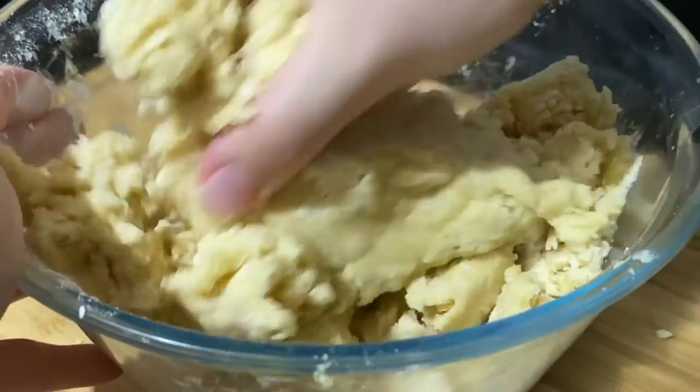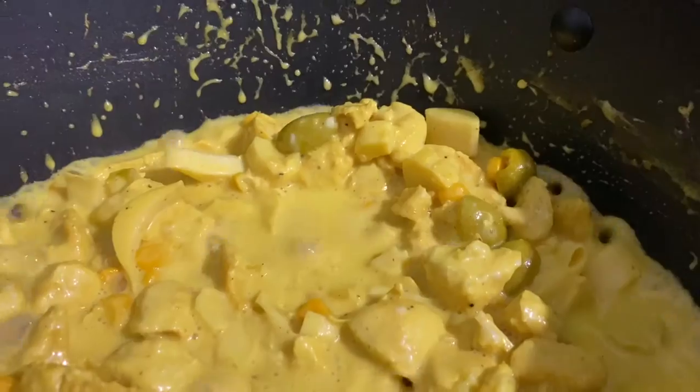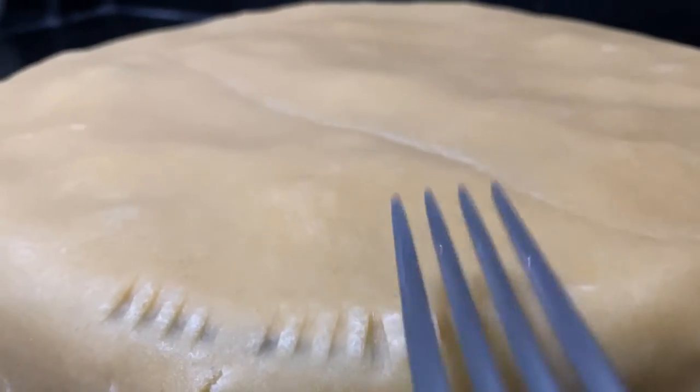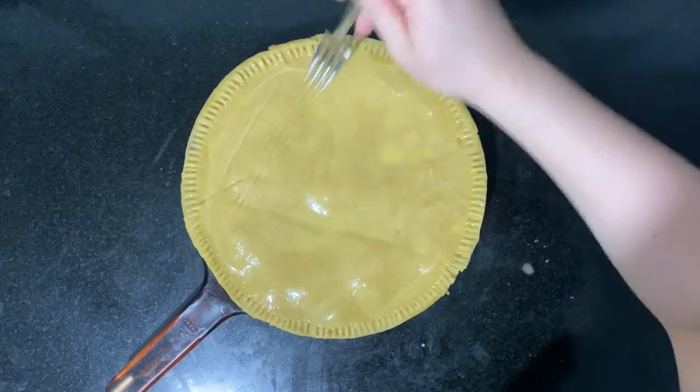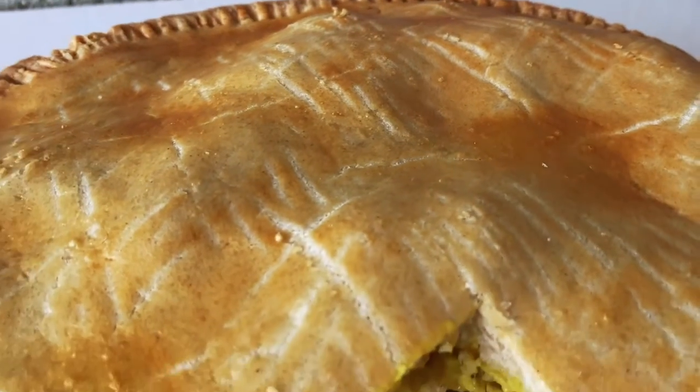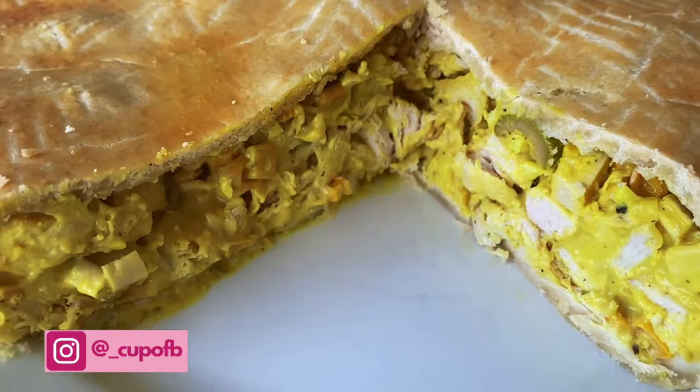Hello everyone and welcome back to my channel. Today we're going to be making a Brazilian style chicken pie. What makes this pie Brazilian are the combinations of ingredients we'll be using, as well as the dough, which is a little bit more on the buttery side rather than the flaky side. I'll leave the full recipe in the description box or you can check it out on my Instagram.